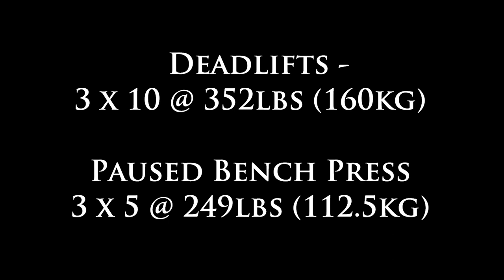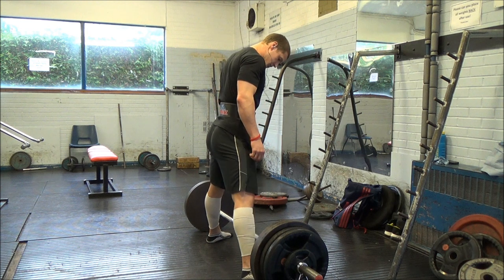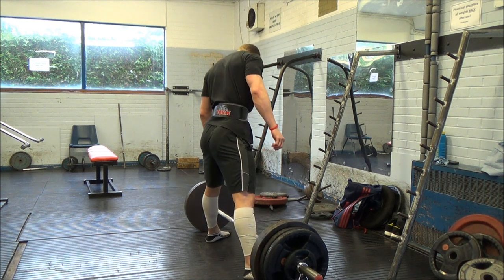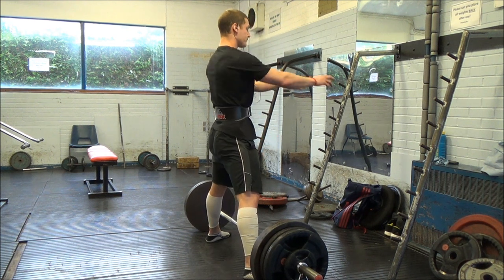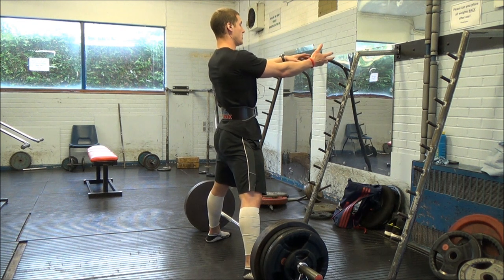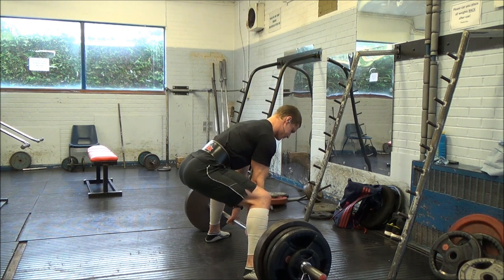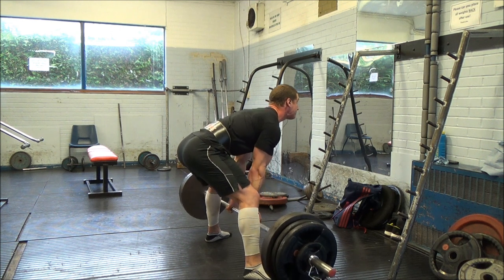Today was deadlift, bench, and chest. The plan was to do three sets of five at 185 kilos — 410 pounds — but I'd done squats about 14 hours previously and it was a pretty hard session. As soon as I started I was in a lot of pain; my hamstrings were really sore and my glutes were pretty tight.